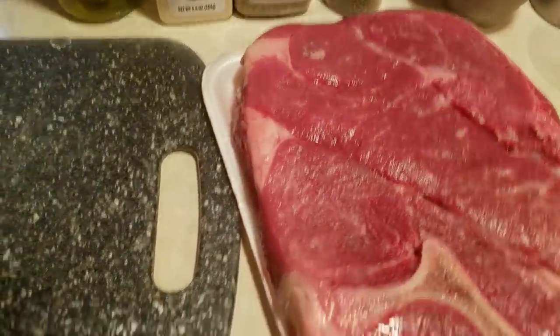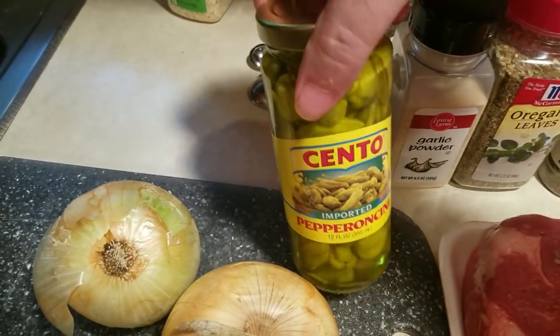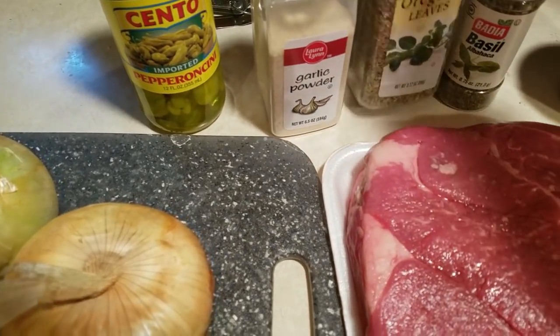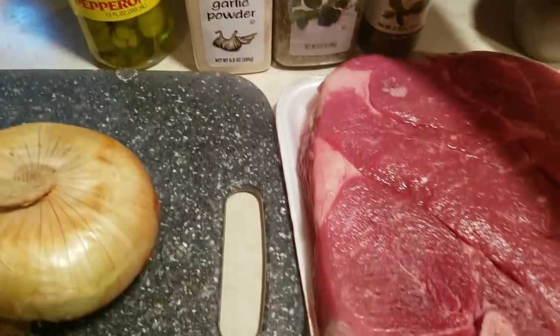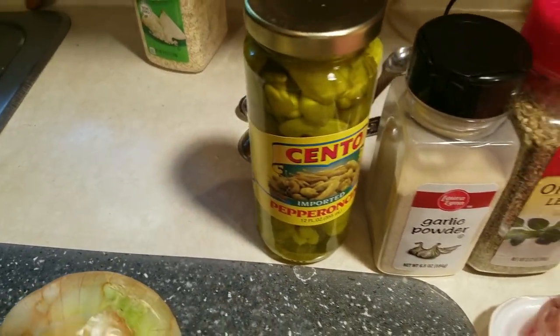Let's go over the ingredients: we've got the chuck roast, some onions, a jar of peppers and their juices. For the spices, we're going to have about a teaspoon and a half of garlic powder, a teaspoon and a half of dried oregano, a teaspoon and a half of dried basil, about a half teaspoon of pepper, a teaspoon of salt, and about a quarter cup of water just to give it a little more moisture.